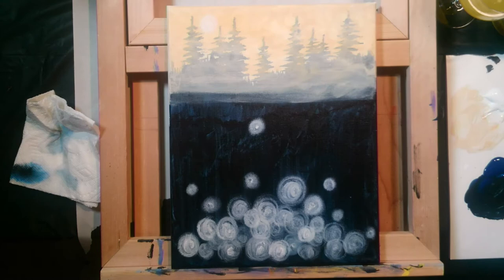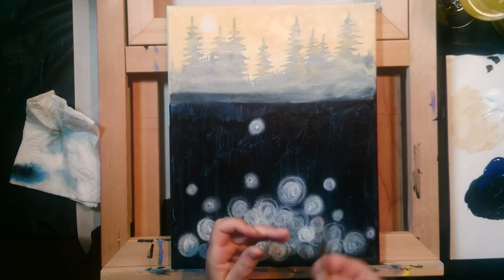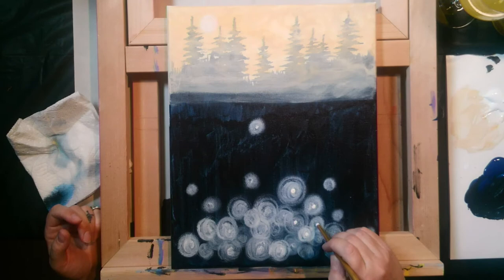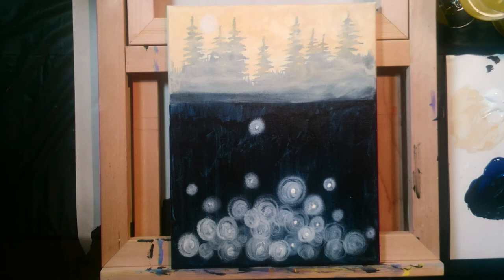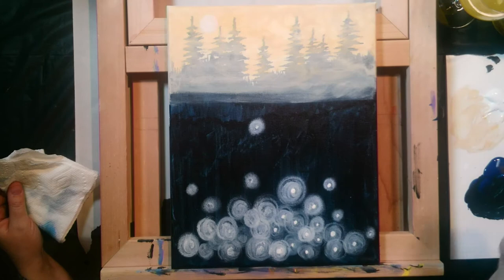Before going too far, take your medium brush — handle end or brush end — and put a solid opaque white dot in the center of most of the orbs. Using the handle end, dip it in white and stamp it like a rubber stamp. Do about six at a time before the handle runs out of paint. This is the nucleus of the wish flower. I use this same technique when painting fireflies, only usually with a yellowish color.